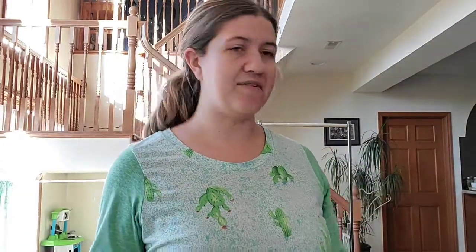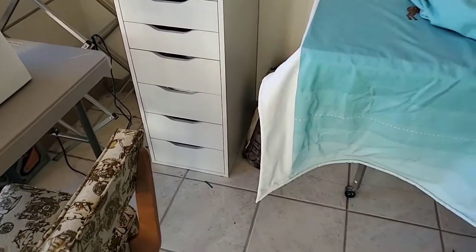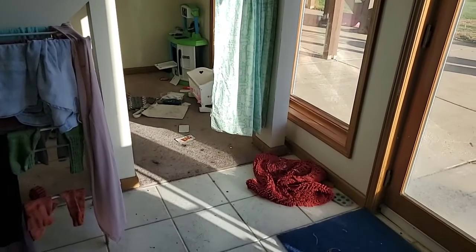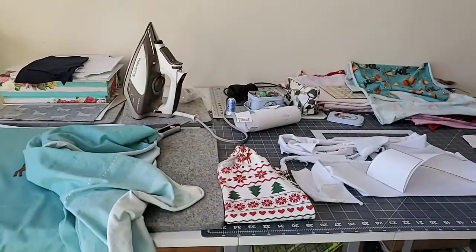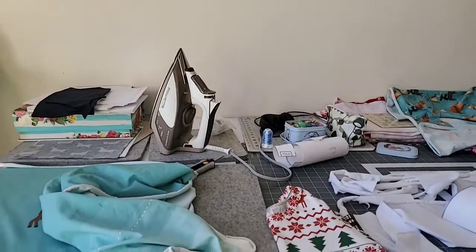I can keep this sewing setup up all the time, and because it's high enough, Ina mostly stays out of it — though she does love to pull the drawers out and take all the thread out. She has a little play area under the stairs with a little kitchen and a baby doll crib, so she can play while I'm down here and I can keep an eye on her.